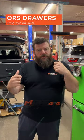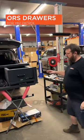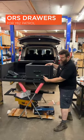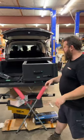Continuing on from a previous video on storage systems, we've got two different systems going in these two different Patrols today. I'm going to show you off-road systems we work directly with. One configuration: big drawer, small table, pull-out fridge — so chest fridge — very different.